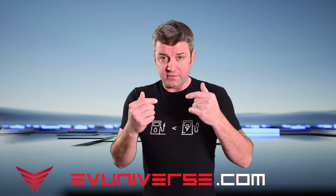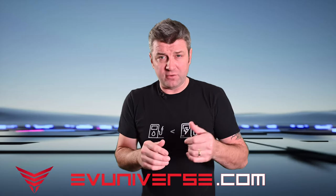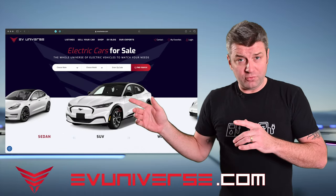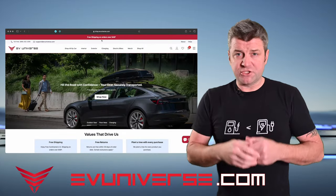I know you're not here to listen to me, so I'll make it quick. This video is brought to you by EV Universe. EVUniverse.com is your one-stop shop for all things related to the electric vehicle. Whether you're looking for your next new or used EV, parts and accessories for the EV you already got, or merch — we've got you covered.